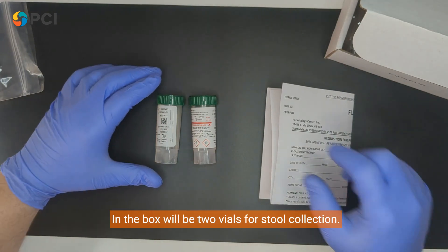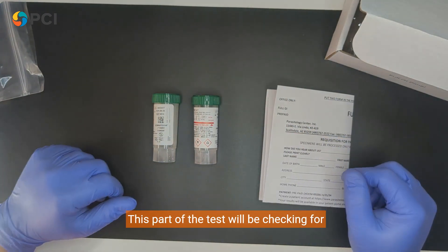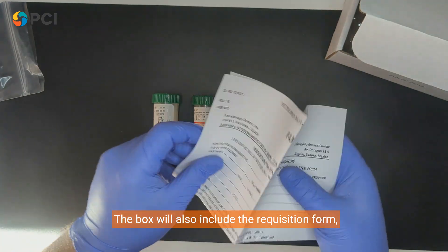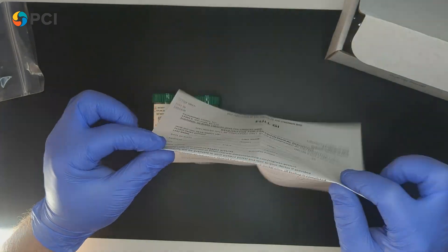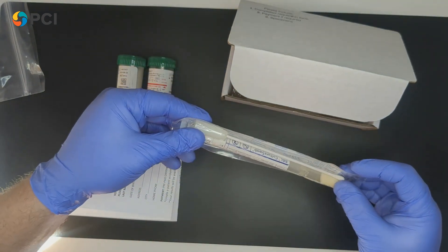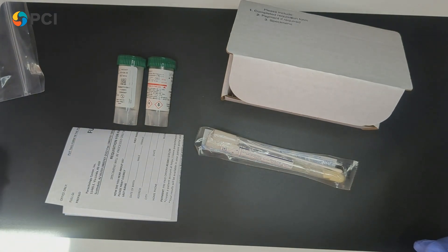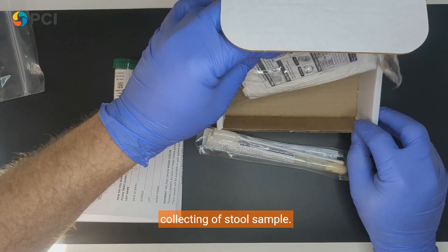In the box will be two vials for stool collection — this part of the test will be checking for parasites. The box will also include the requisition form, which needs to be filled out. You will also receive a swab culture test, which will check for bacterial infections, and two collection sampling sheets for the collecting of stool samples.